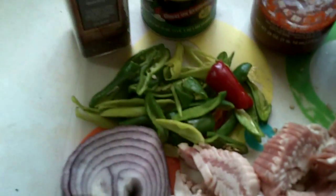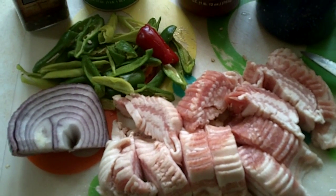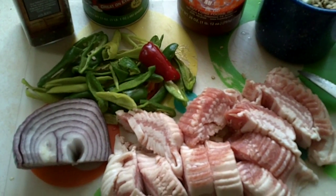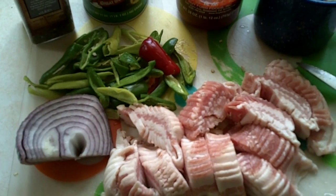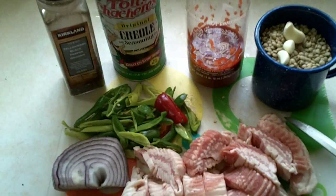I'm also adding some Tony Chachere's Creole seasoning and about another teaspoon of black pepper. I'm gonna slow cook all of these remaining ingredients — the lentils, bacon, peppers, red onion — in the crock pot for about another hour and a half to two hours, and then it'll be ready.